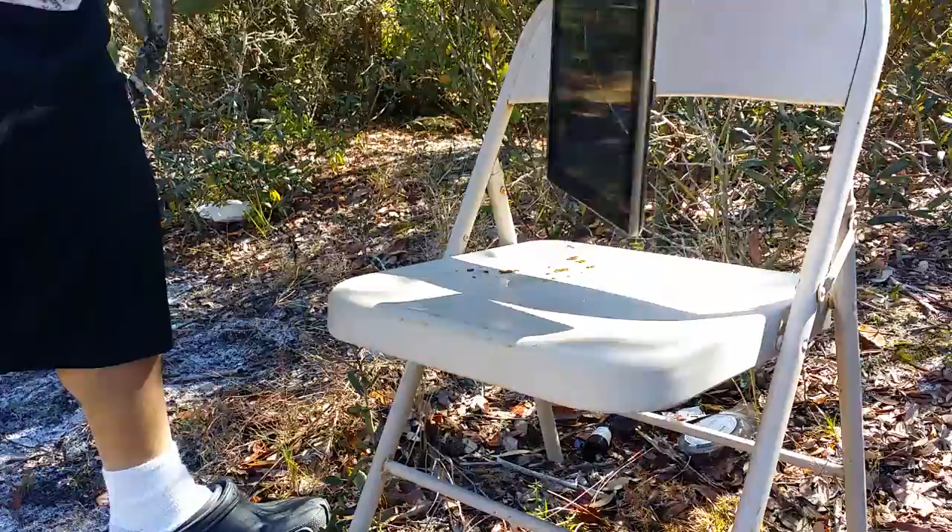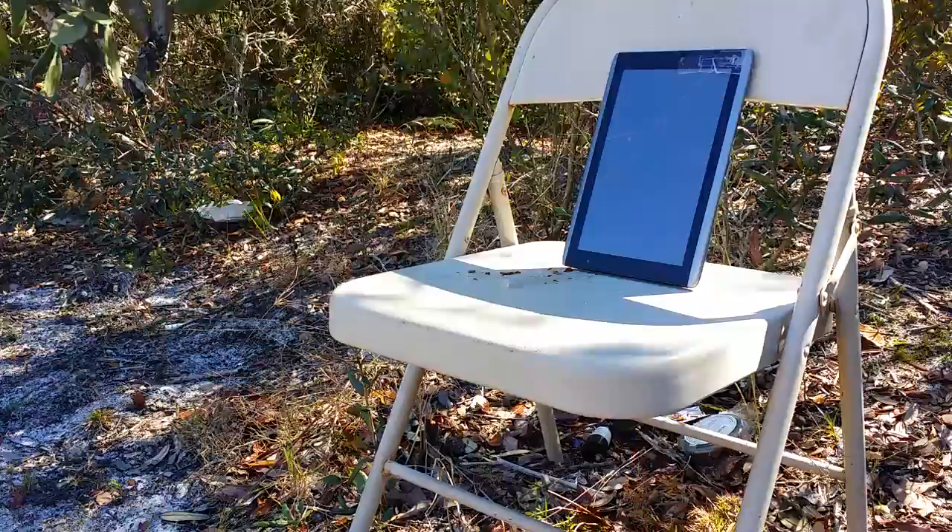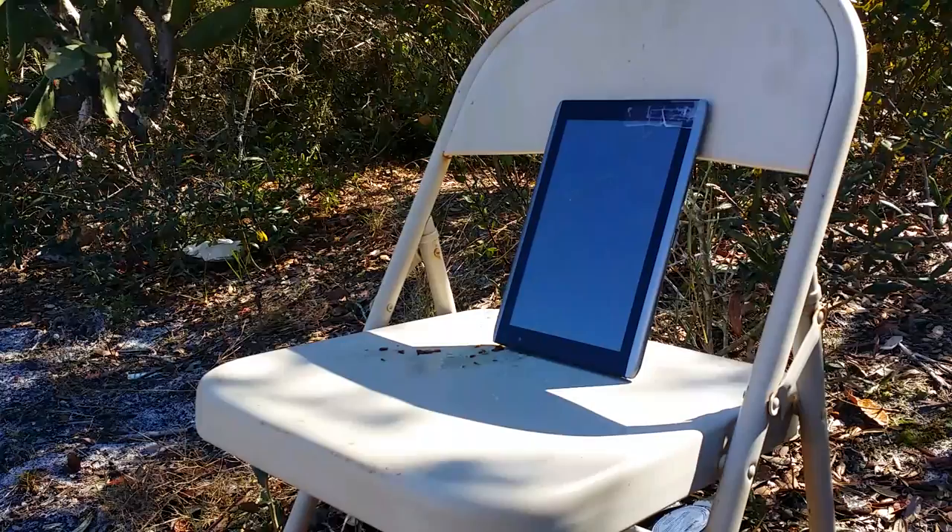Don't worry, I'm going to clean all this up. All right - an old piece of crap Walmart tablet from like four years ago. Shooting at it with a Crosman 1077 CO2 pellet rifle.